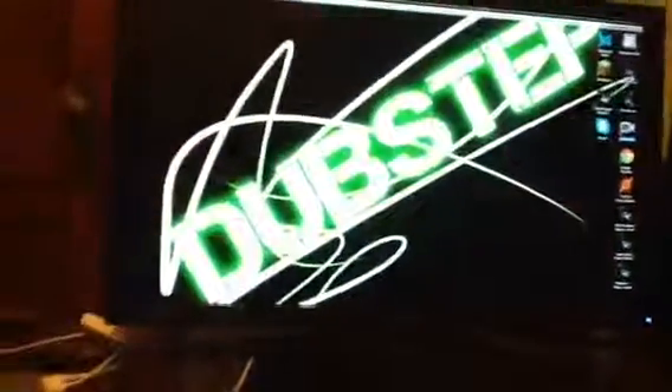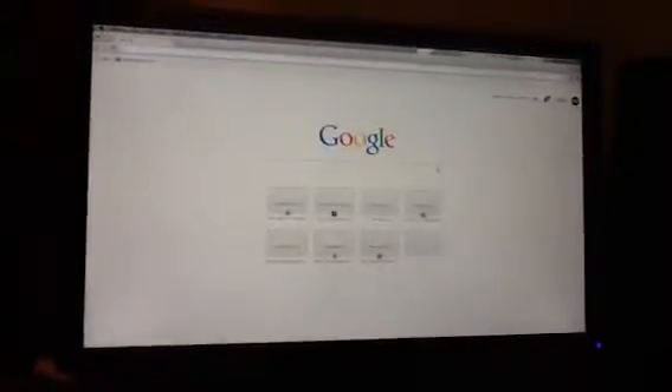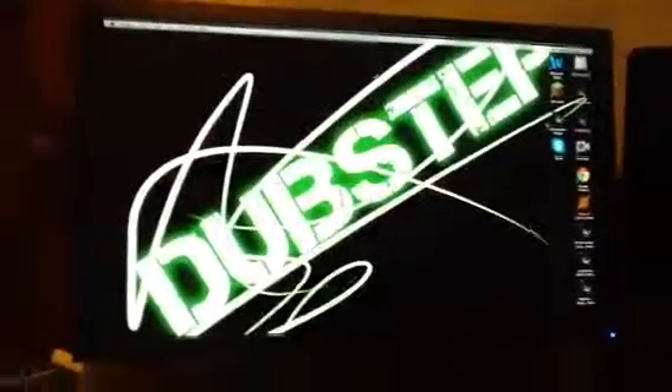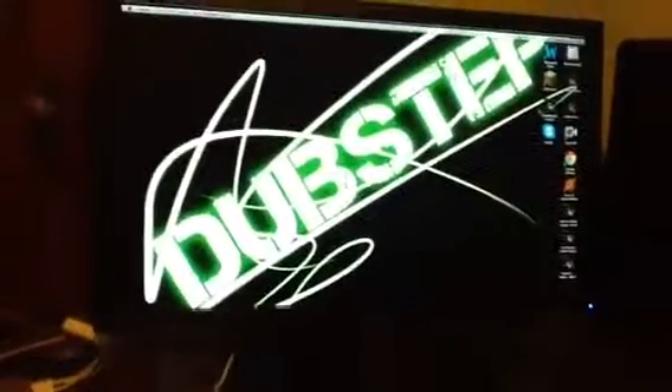Your MacBook is closed, but the monitor has everything on it and it works perfectly fine. You can open the internet, do a Google search, play games, or work on projects. So that is Clamshell Mode — thank you guys for watching, I'll see you later.